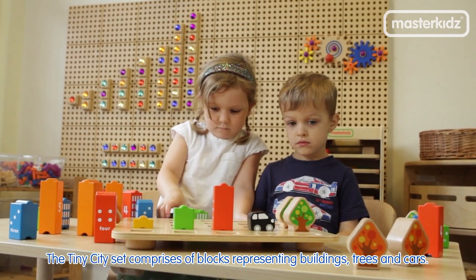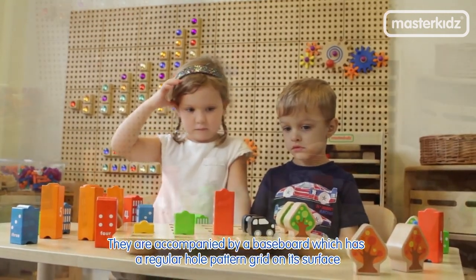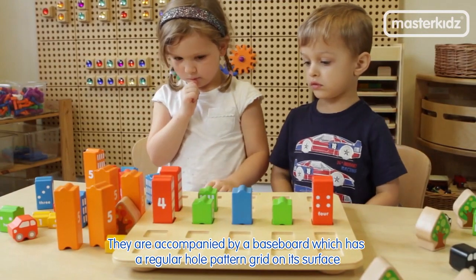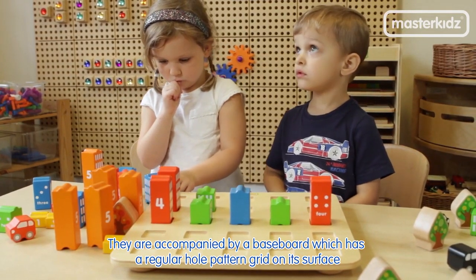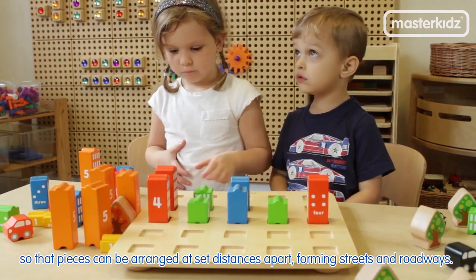The tiny city set comprises blocks representing buildings, trees and cars. They are accompanied by a baseboard which has a regular hole pattern grid on its surface, so that pieces can be arranged at set distances apart, forming streets and roadways.